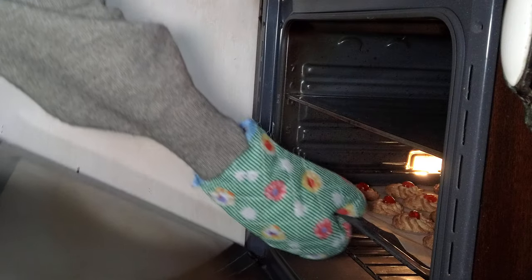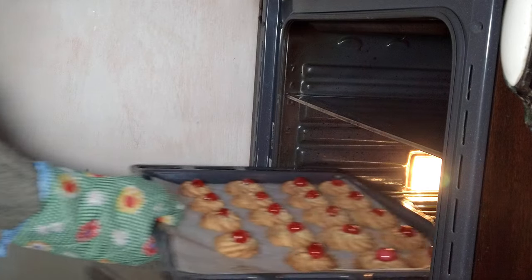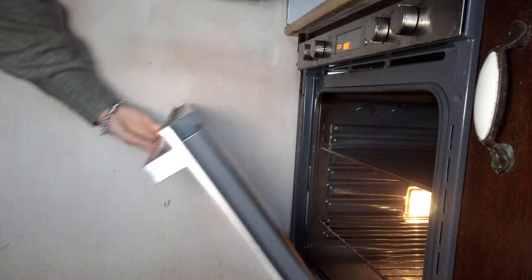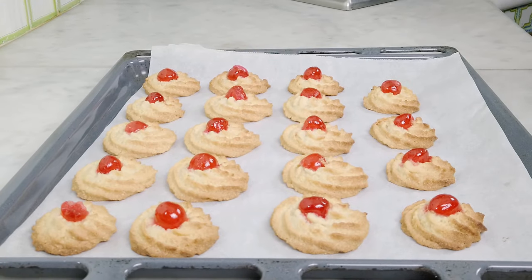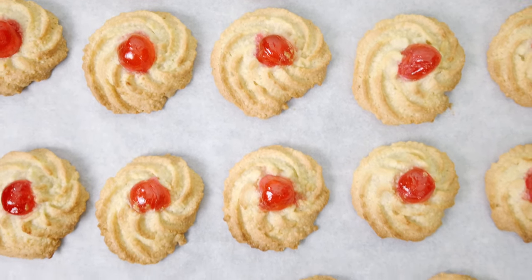Then I bake them in a preheated oven at 350 Fahrenheit for about 10 to 15 minutes. Let them cool down for a while because right out of the oven they're still very soft.